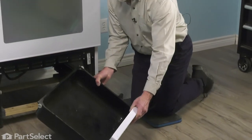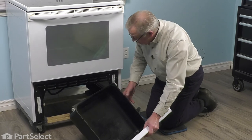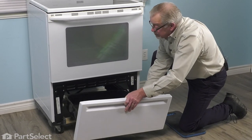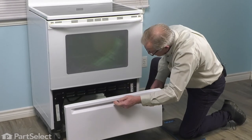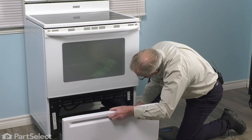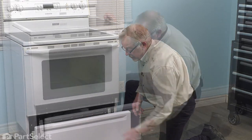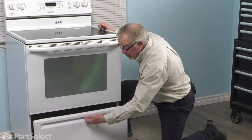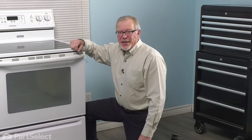Then we can install that drawer back into the range. Just make sure that we position it so that those two wheels go out over top of the front ones. Let them drop down into the track. Lift up on the front of the drawer so that we can clear the stop. Then we can reload that drawer, check the operation, and your repair is complete.